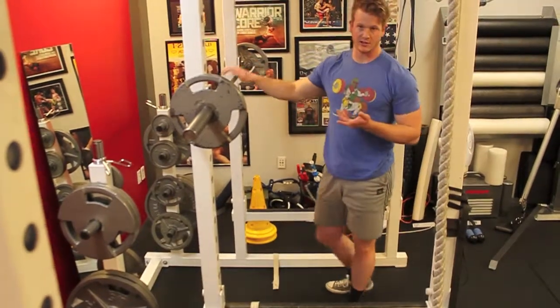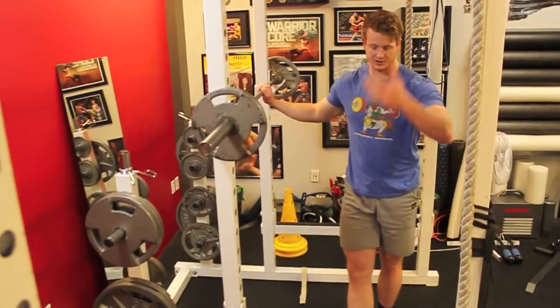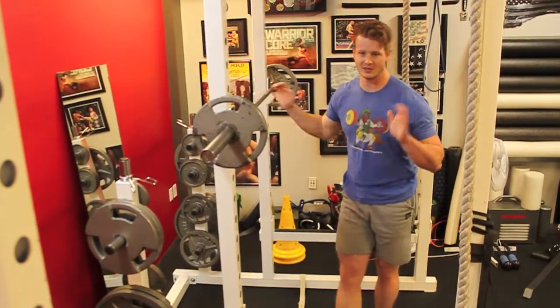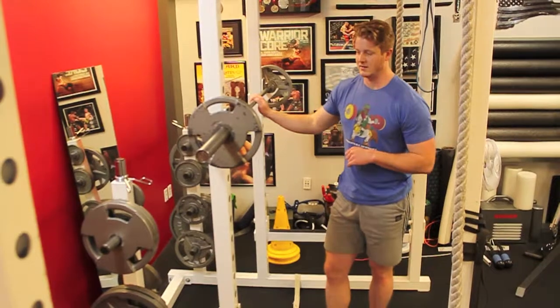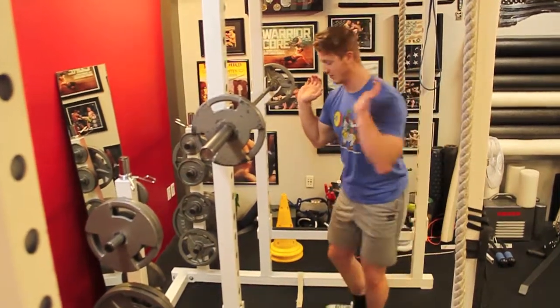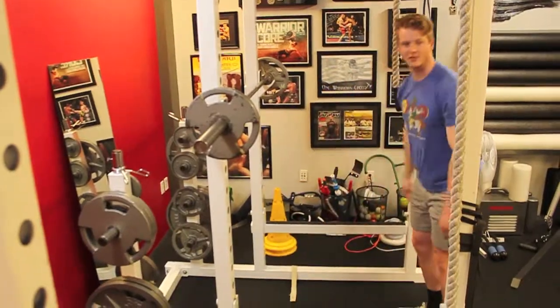It's actually a little bit easier on the knees than the back squat if you are straight up and down, although it is a little bit easier to fall forward. That's why it's always good to have your racks here, so if you do have to ditch it, you can just push it away.